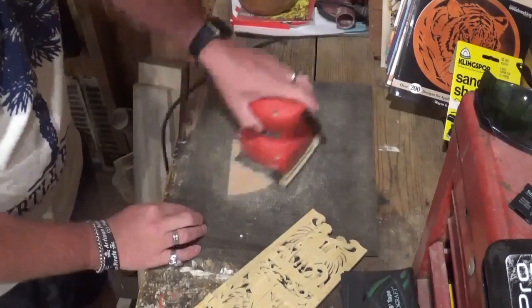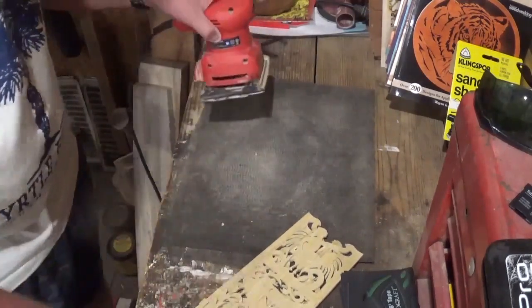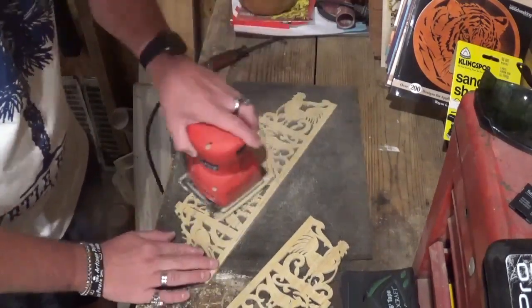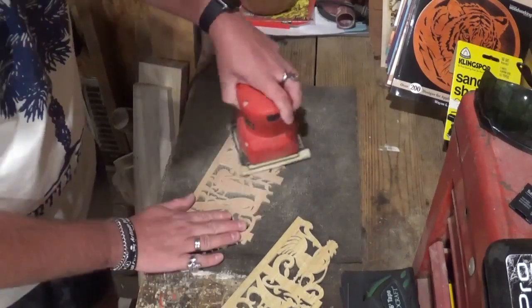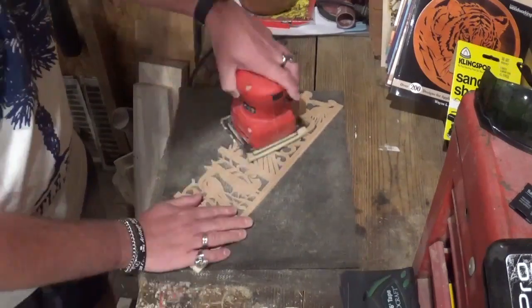I'm using 180 grit sandpaper in the palm sander that Klingspor gave me. After sanding it will be time for the initial glue up.